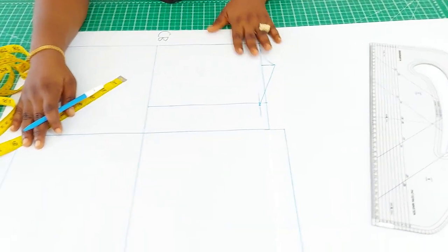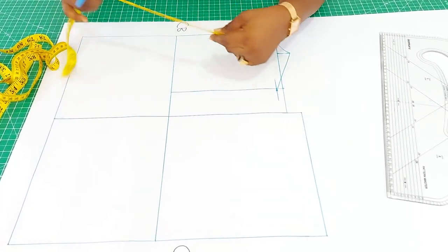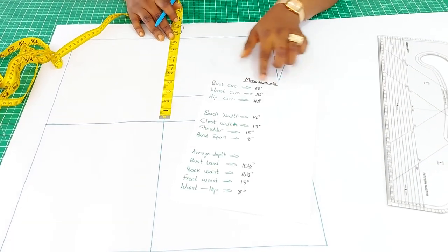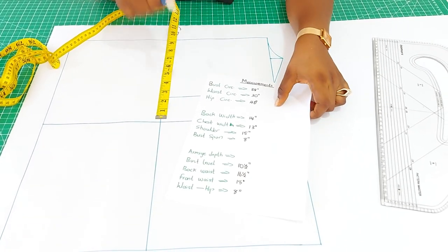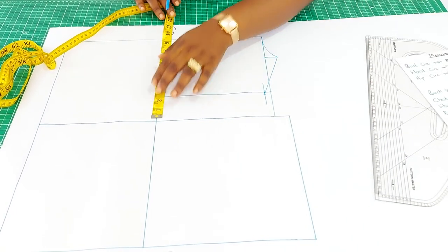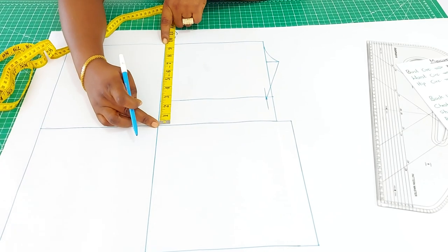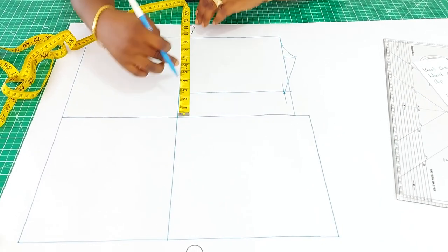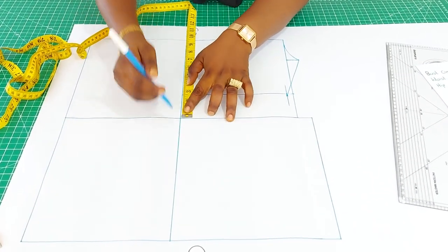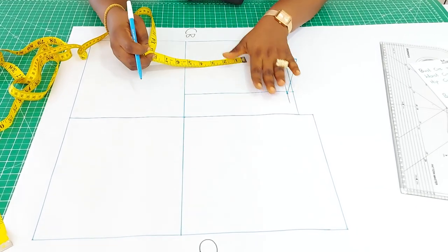That is the shoulder slope. Before we cover the armhole, insert the bust measurement. From my measurements the bust circumference is 38, divided by four gives nine and a half. Nine and a half is exactly the width of the box, which is what I used to determine the box measurement.